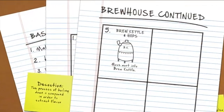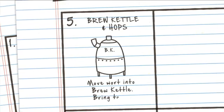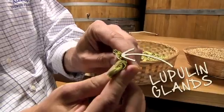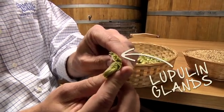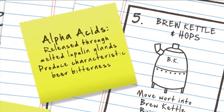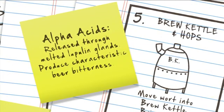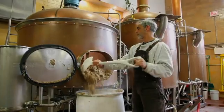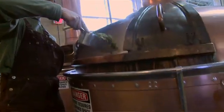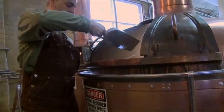We turn the steam on, bring the wort to a boil, and at that point the third ingredient goes in — which is the hops. As you subject hops to the heat, those lupulin glands melt, extracting compounds called alpha acids that give beer its characteristic bitterness. The longer you boil them, the more of those are converted and the more bitter your beer will become. Then at the end, we add more hops that don't get as long a boil — that part of the hop contributes the volatile oils that have the flavor compounds of the hops in them.